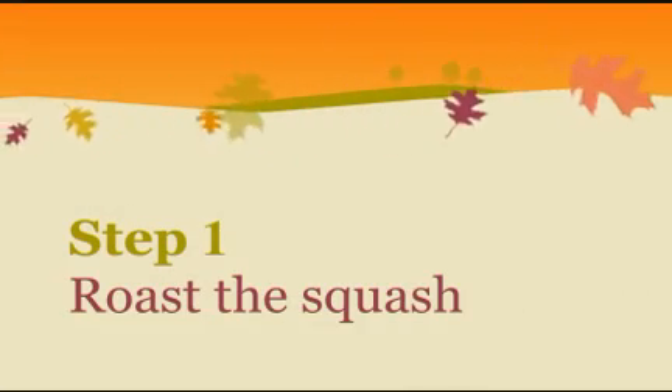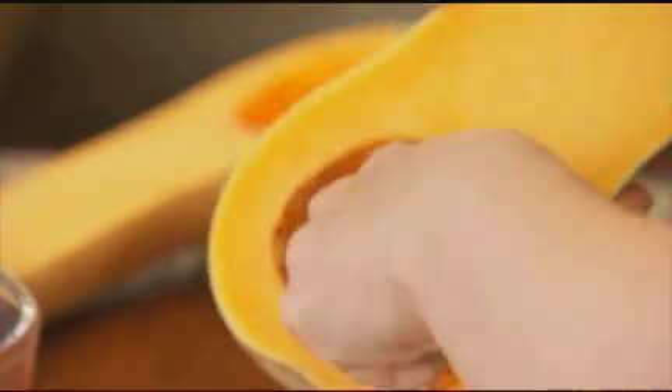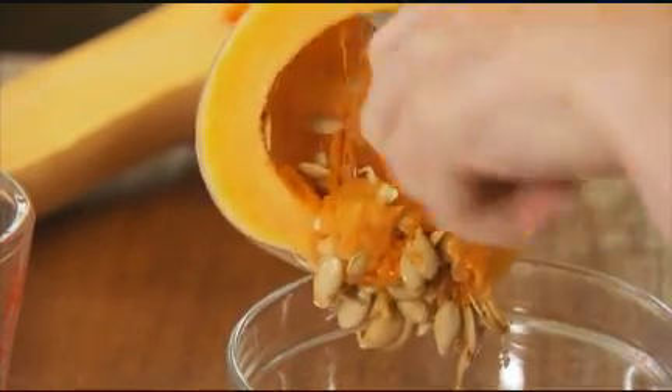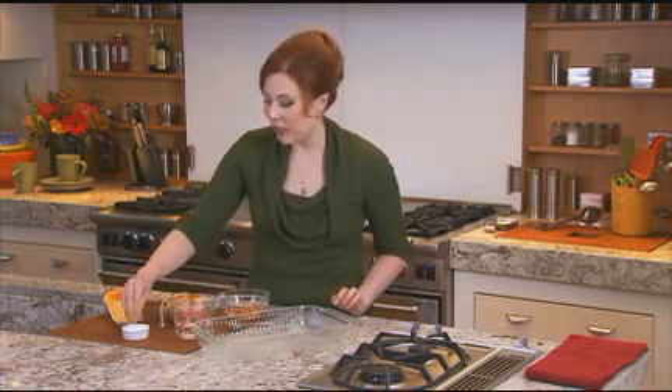Whatever you pick, get started by roasting it. Split your squash in half lengthwise and then scoop out all the seeds and the strings inside. You've got to get a little muscle in there to get it all out. Using a tablespoon is nice because you can get all the little strings out. Now, season it with a little bit of salt.